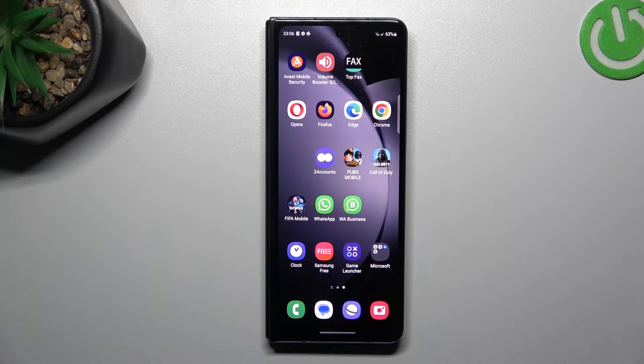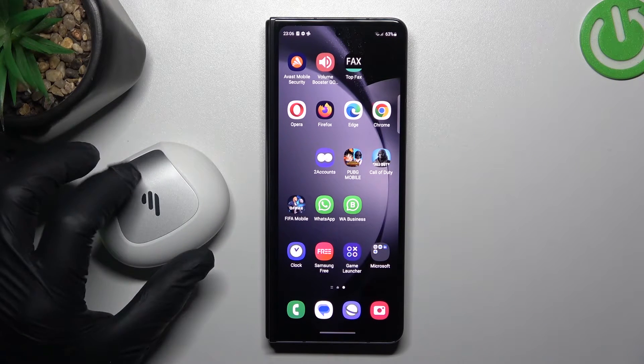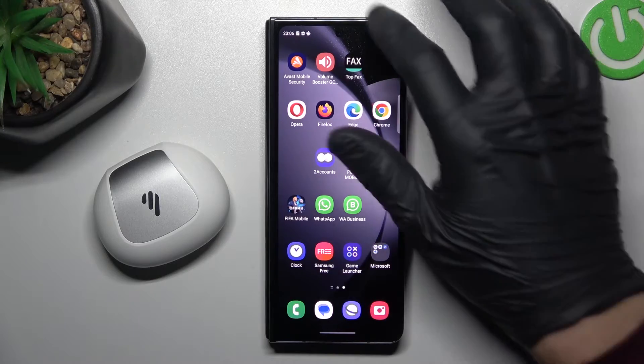Hello guys and welcome to the channel. Today I'm going to show you a few tips to follow if you cannot find your Bluetooth accessory on the Samsung Fold 5.